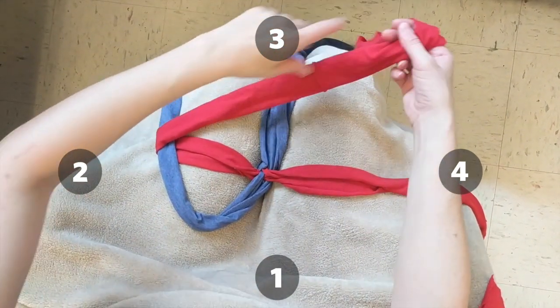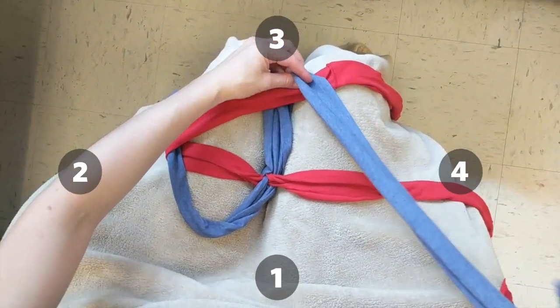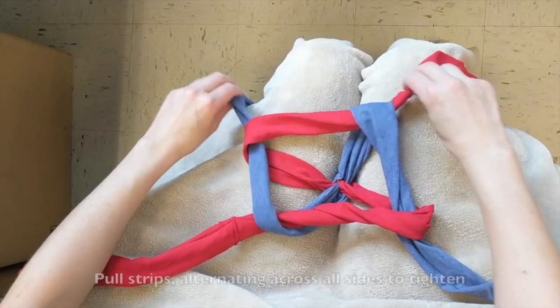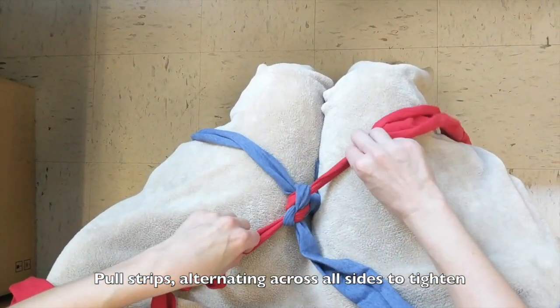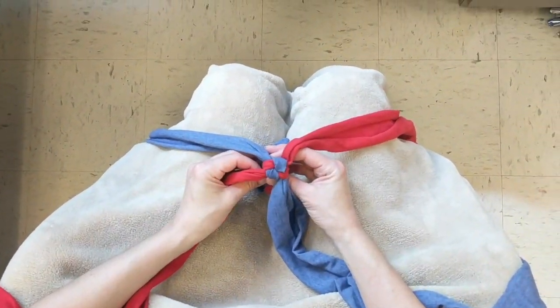Then take strip number 2 and drape it across the top of strip number 3. And finally drape strip 3 across the top of 4. Then take strip number 4 and tuck it through the loop created by strip 1. You'll gently pull on the strips, alternating across all sides, and this is what's going to give it a nice square shape. Tighten the strips until they are snug, and you've officially created your first box braid.